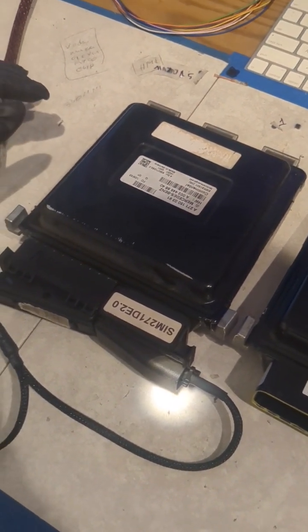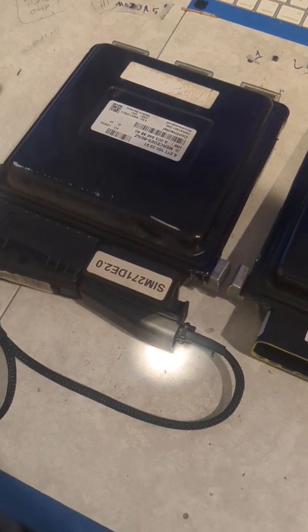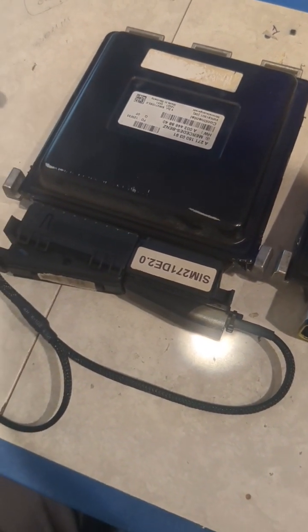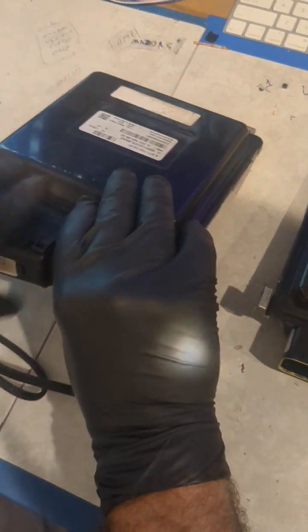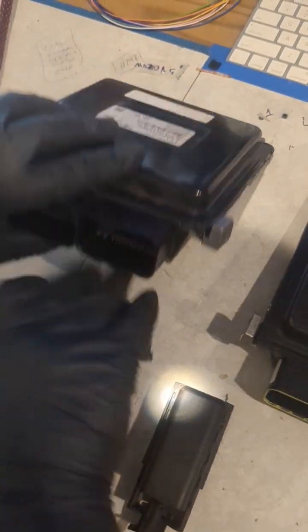On top of that we just connected our programming wiring to the computer. We are saving the information and in just a moment here we'll be able to take it out from this computer. Just like that. And with the information stored we